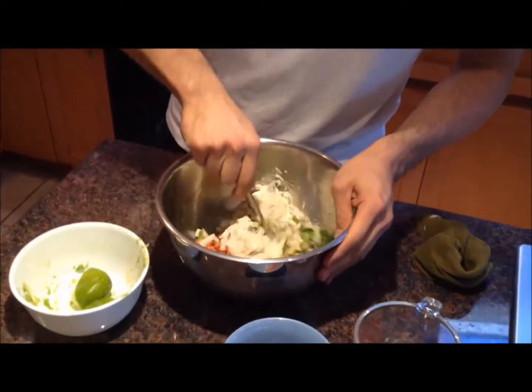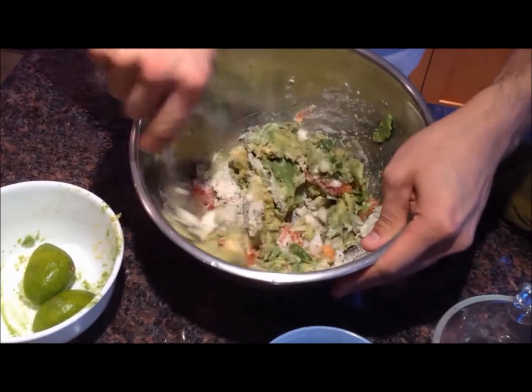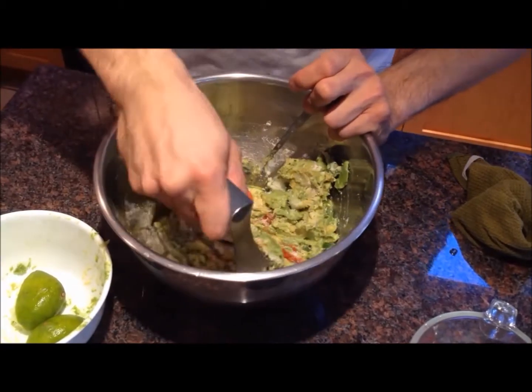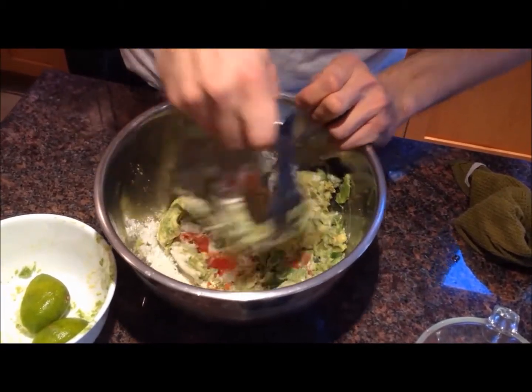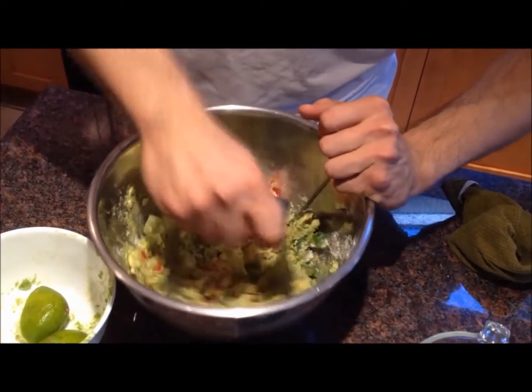Start mixing. Use my masher and just mash it up a bit. Now depending on how chunky you want it to be, you can mash it up more or less.